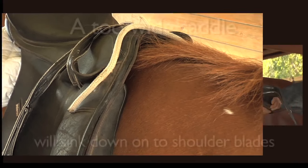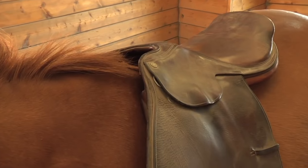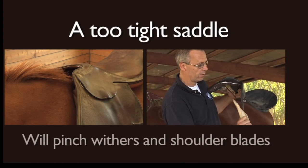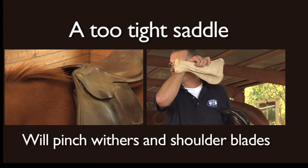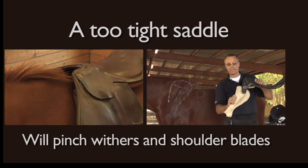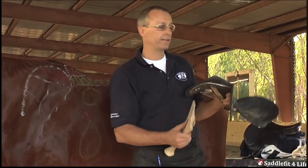If the angle of the tree is too wide, that does something bad to the shoulder. And if we make the angle too tight — how would that work? Shoulder freedom can only be achieved if the tree angle is parallel to the shoulder angle. And that's how you can tell with a western saddle or English saddle.